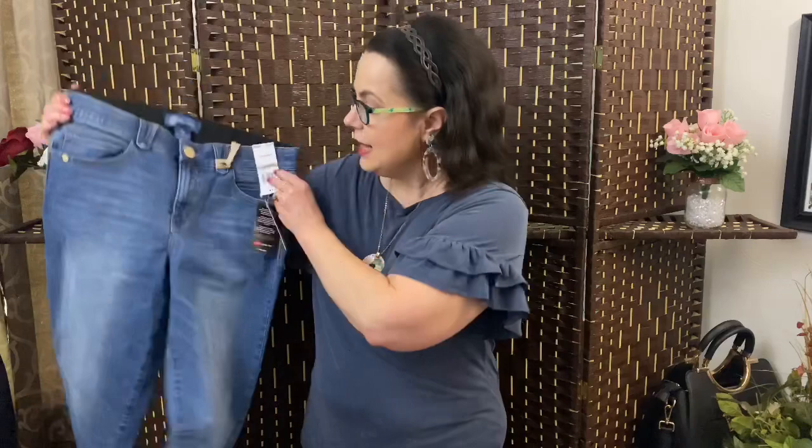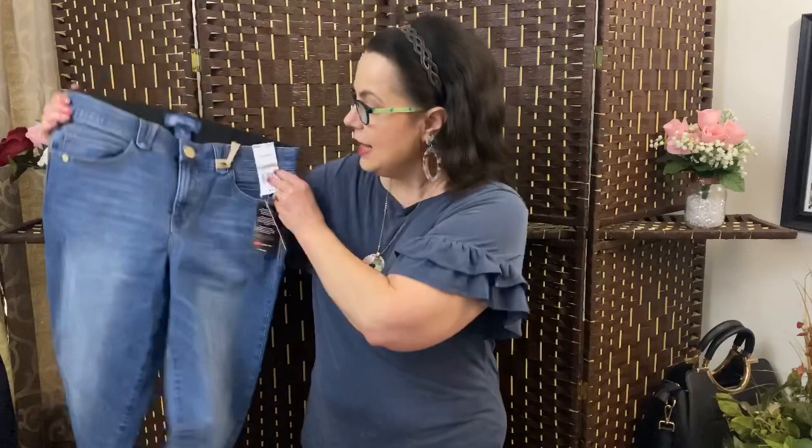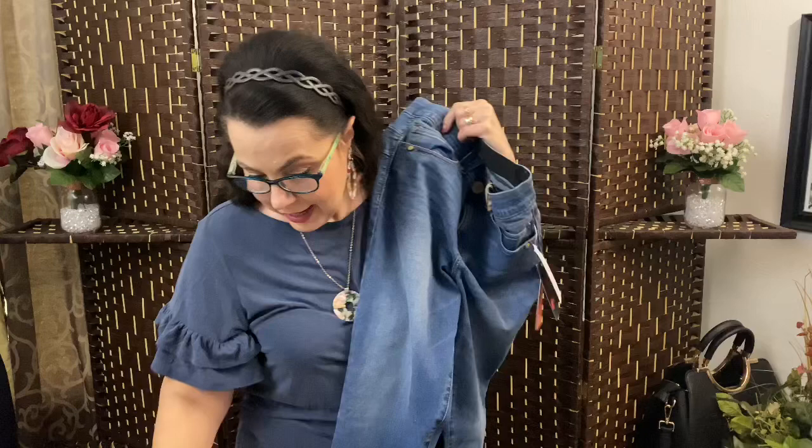Then we have a pair of Democracy — actually these are capris, or ankle skimmers. Look at the bottoms — they're so cute, they're rolled. This is the Absolution cuffed ankle skimmers in blue, size 12, for $68. I requested this one on June 15th, so I don't even remember hearting it. But this is adorable — I like these!